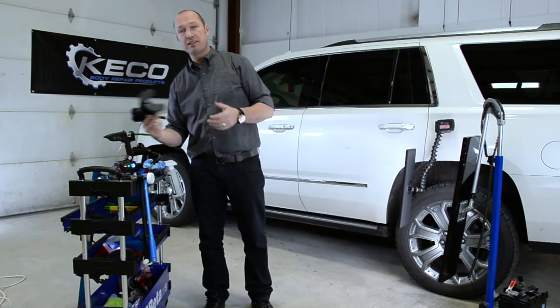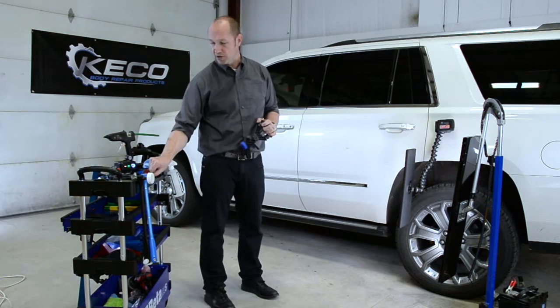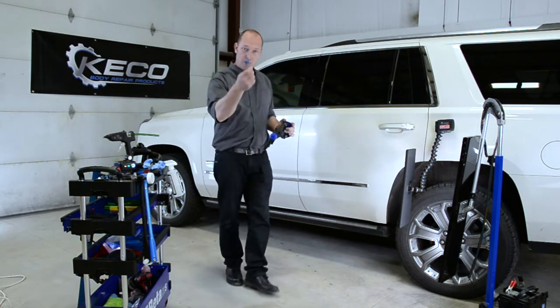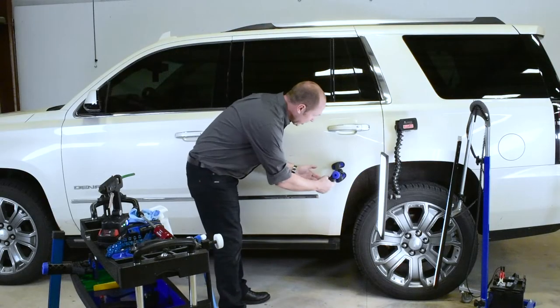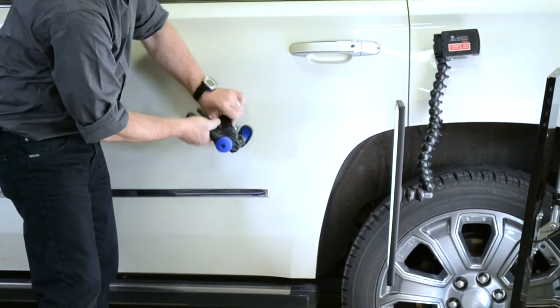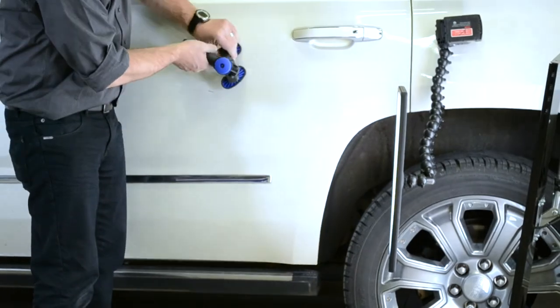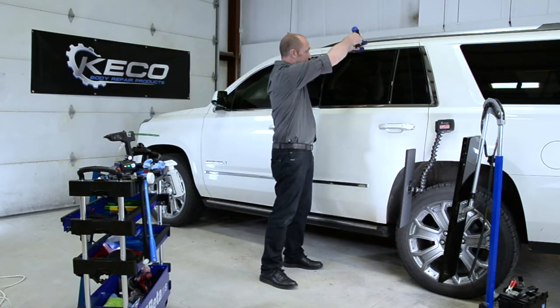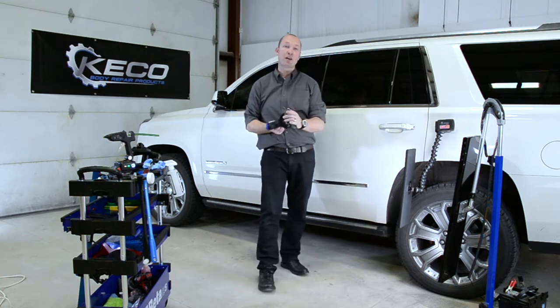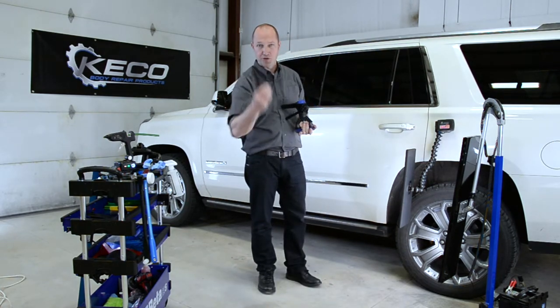In this particular dent, we're going to use smaller tabs instead of big tabs because it's smaller damage. We're going to use one of these tabs in conjunction with our robo-lifter, which you can place anywhere you want because of its versatility — you can pull rails, corners, doors, anywhere you like in conjunction with the tab of your choice.